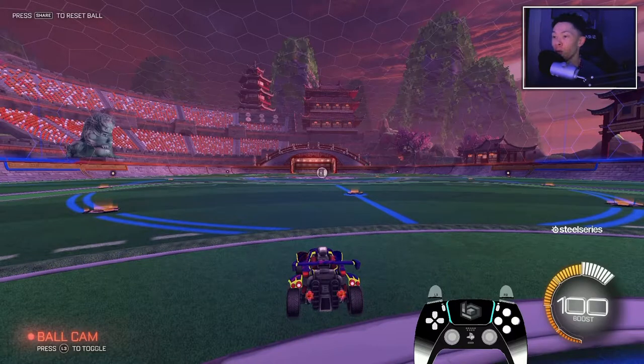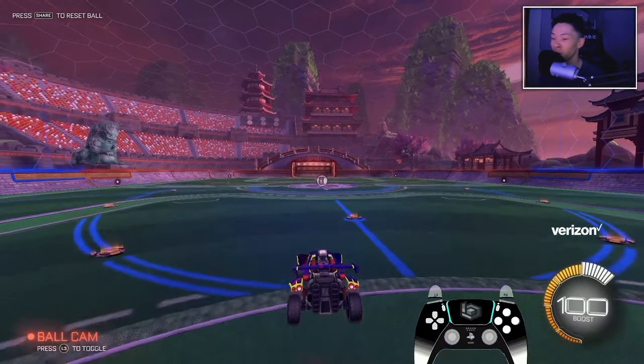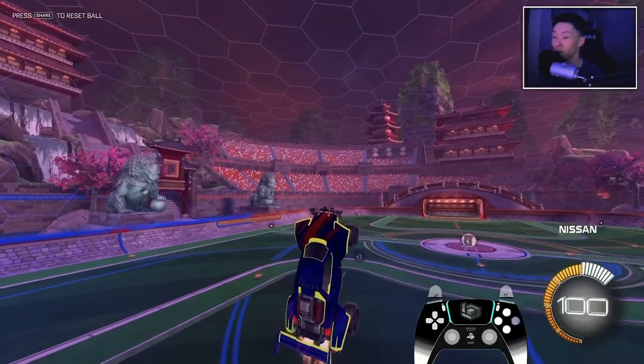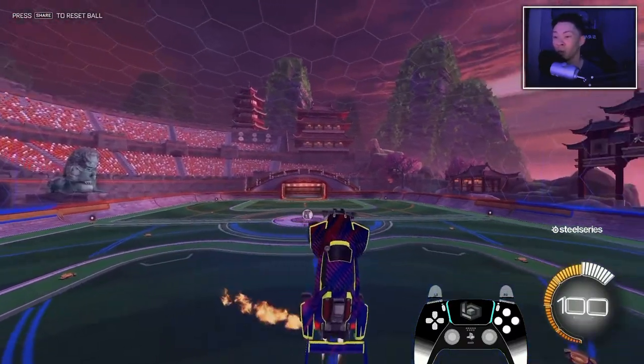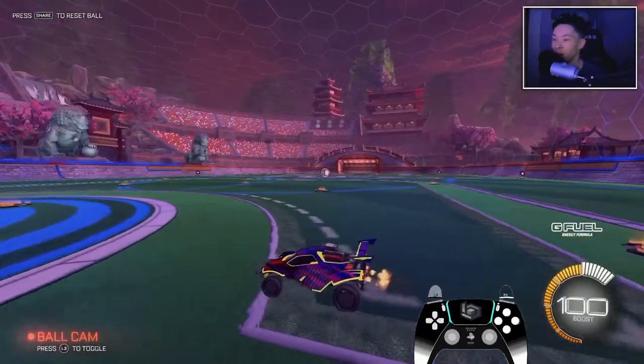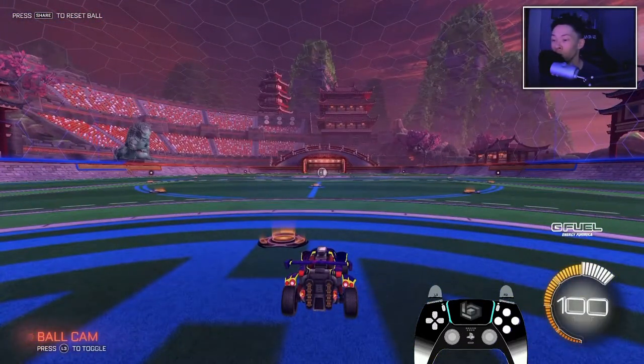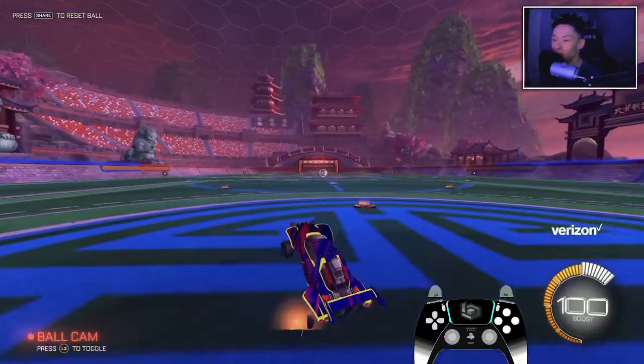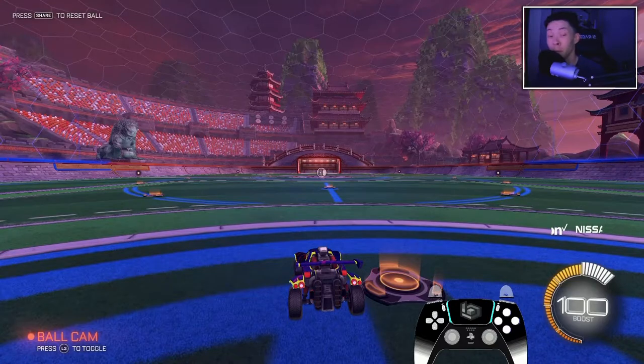All right, guys. Here we go. So the first thing that you want to do to master your aerial or car control is go into free play. The first step is just getting up in the air. How you do that is you're going to double tap your jump button, pull your car back, and just tap your boost to stay up in the air. Don't even touch your analog stick — just keep feathering your boost. Double tap, pull back, straighten it up, feather your boost. That's all you have to do to get up in the air.